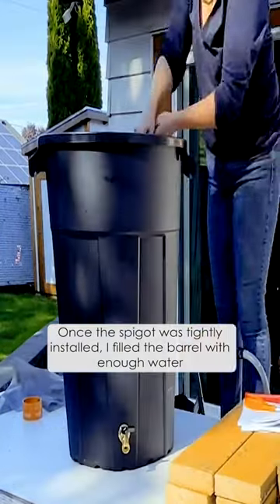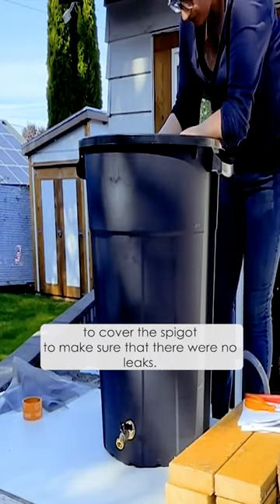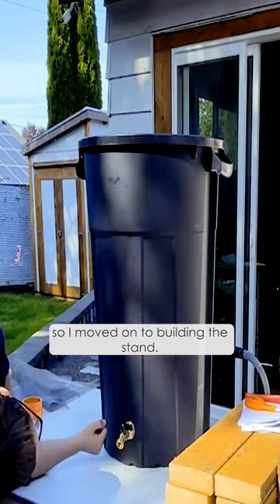Once the spigot was tightly installed, I filled the barrel with enough water to cover the spigot to make sure that there were no leaks. Fortunately there was not a leak in sight, so I moved on to building the stand.